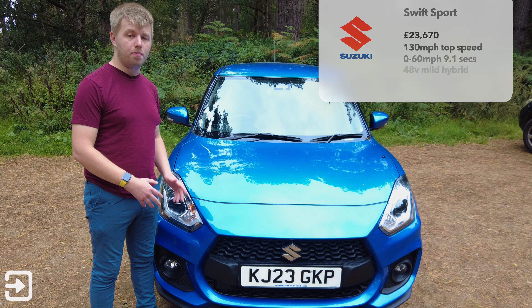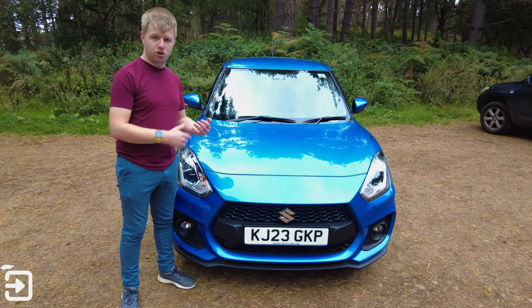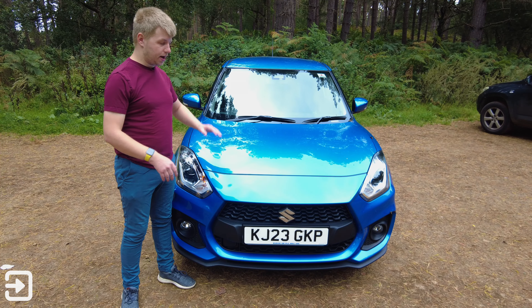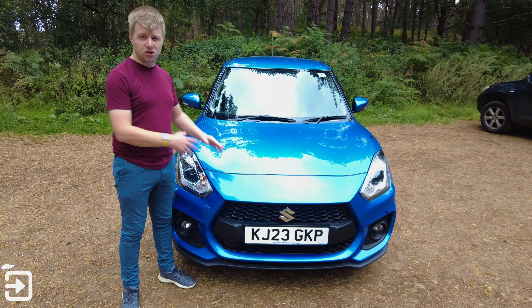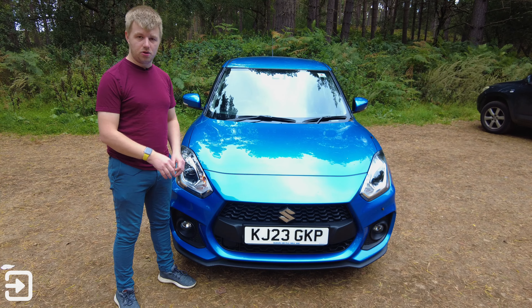The Swift Sport is now a hybrid — we've got a 48-volt mild hybrid system. It's like having a little bit of extra boost to help you along between gear changes and when you're accelerating. The Swift Sport is turbocharged and we get 127 brake horsepower from the 1.4-litre petrol engine, which drives the front wheels through a six-speed manual gearbox, which is really lovely to use.